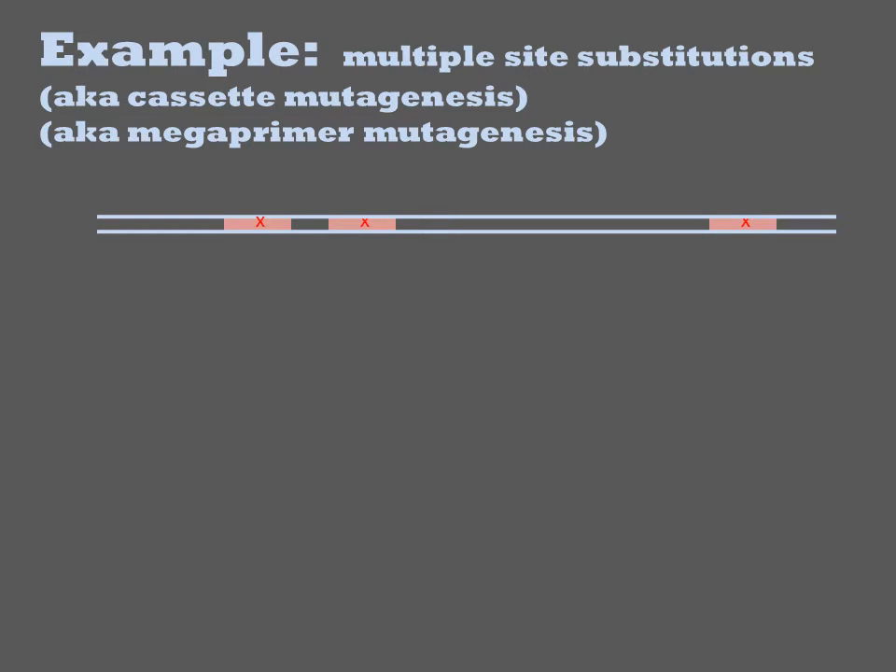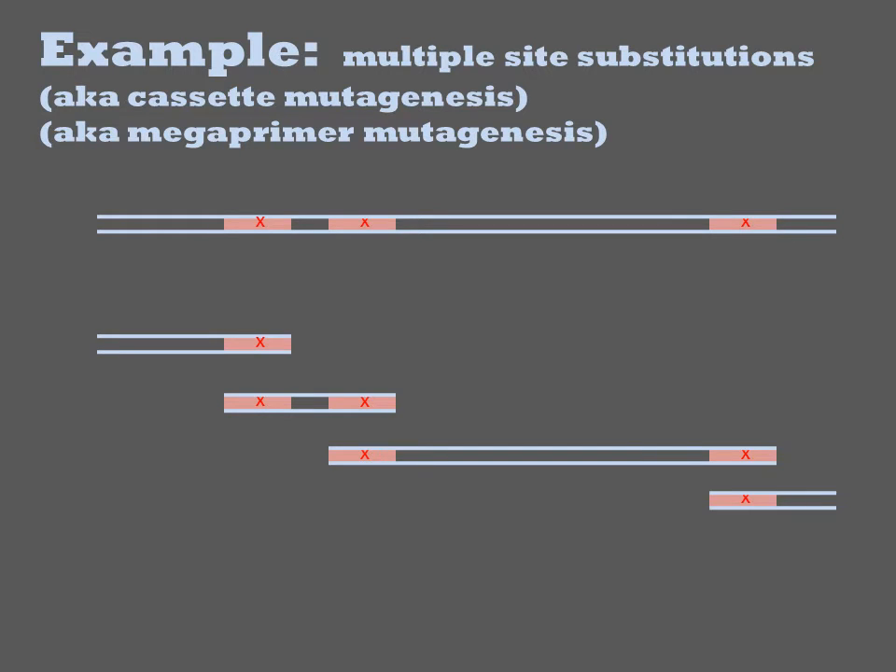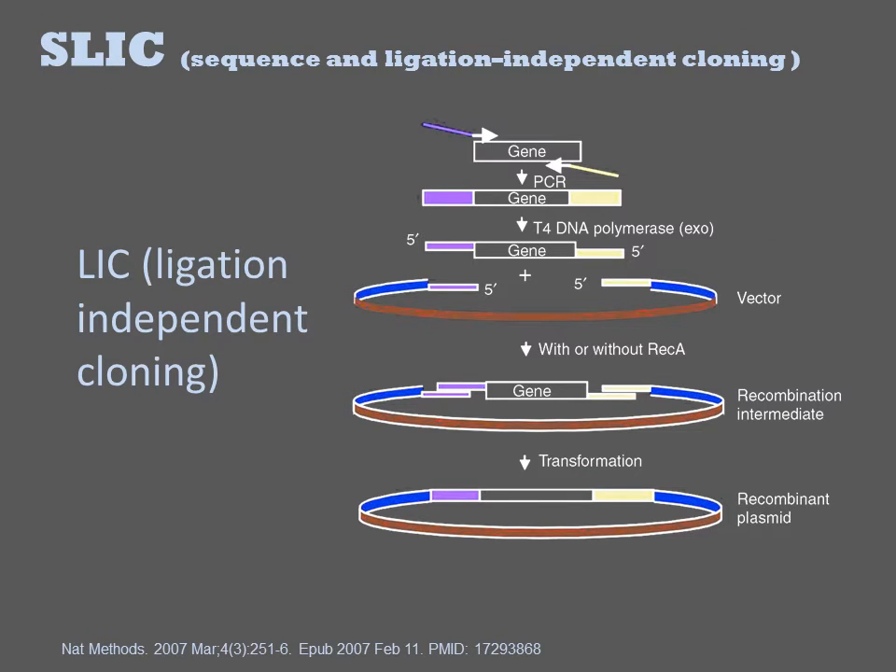Suppose you wish to introduce three mutations designated by red Xs into a sequence. First, you would identify regions 20 to 40 base pairs in length flanking the mutation to serve as the annealing region during assembly — highlighted in pink. You would then perform PCR to construct fragments of the full sequence that each contain this homology region on their ends along with the mutation. Finally, these four fragments are combined in a sewing reaction to generate the desired product containing all three mutations.